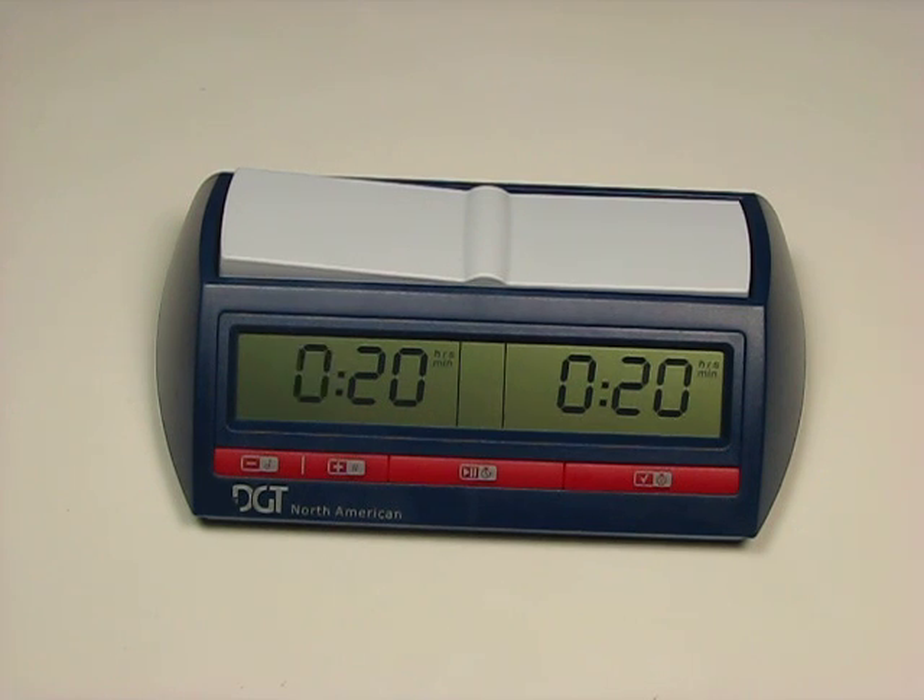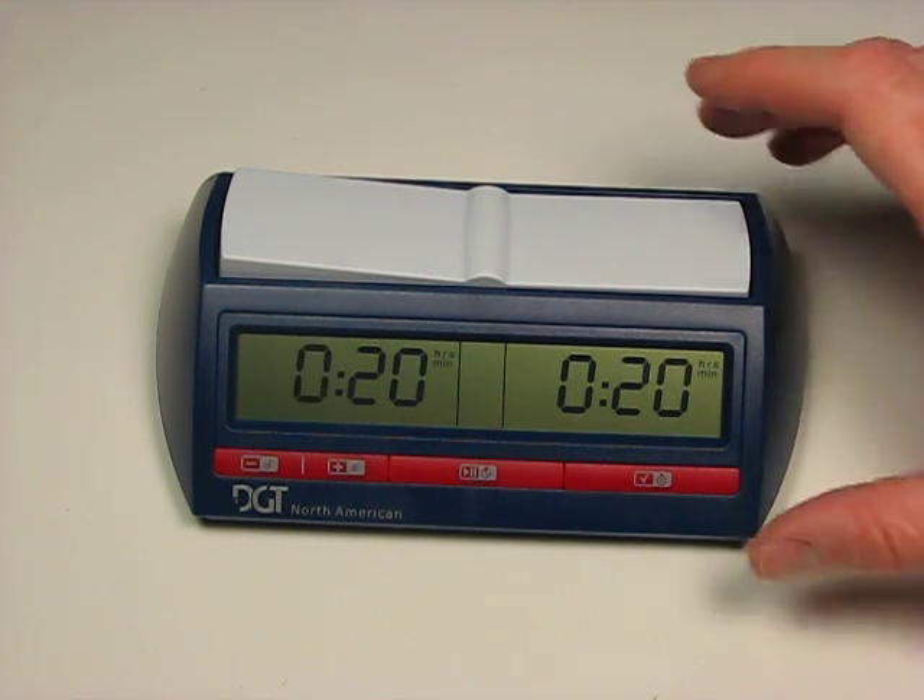Some of the timer settings include just a single time control, but you also have the option for a single time control with sudden death. You may want a predetermined number of moves—say forty moves in two hours with the remainder of the game in an hour. The default is two hours followed by thirty minutes, but you can set the manual version to whatever you like. There's also the option for two time controls plus sudden death, one time control plus repeating time, and so on. This clock does have Fisher bonus time as well as delay, where you can add delay into a number of preset times or use a manual setting.